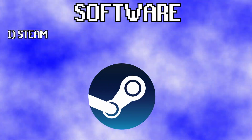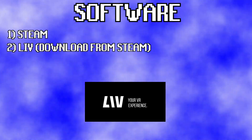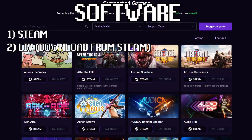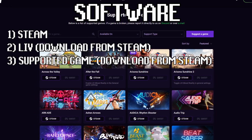In terms of software, we're going to need Steam — this is going to run our games — and LIV. LIV is the cornerstone software for mixed reality filming. You can download it from Steam and then create your free account. We're also going to need a supported game, and I'll leave a link in the description where you can find LIV's 147 supported games.